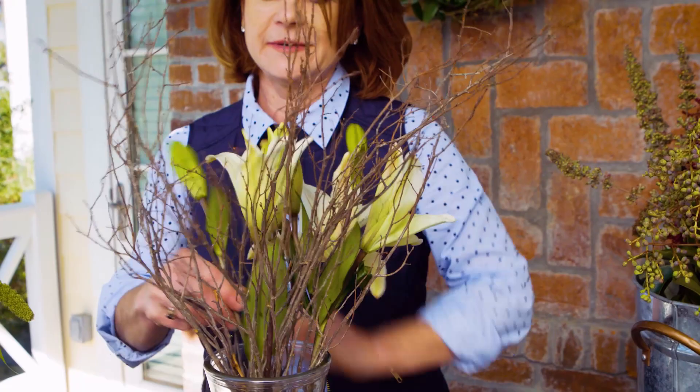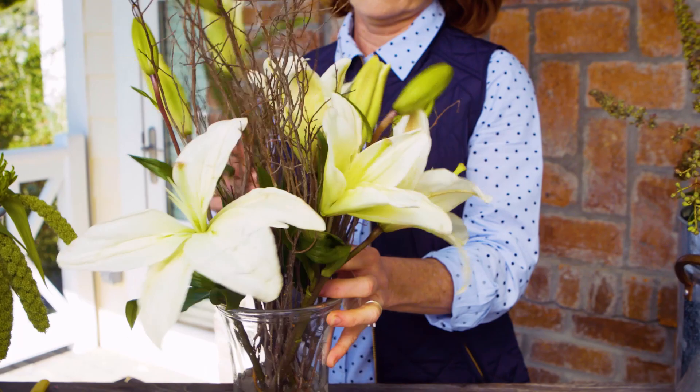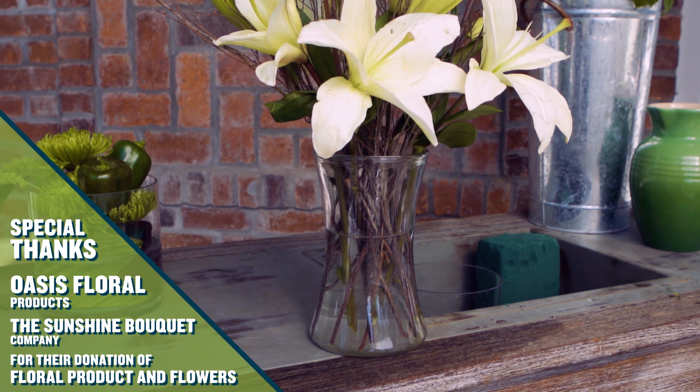Moving a leaf and tucking into the design, lacing through the stems for a nice arrangement — easy and fun to look at.